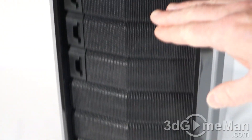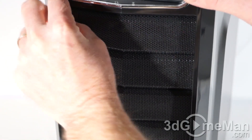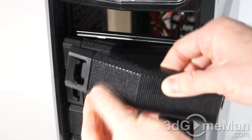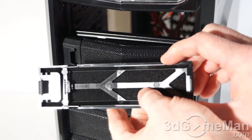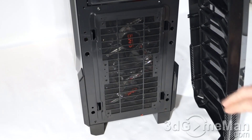Note the mesh at the front of the case that carries all the way down to the bottom. They include three five and a quarter inch drive bays. Note the drive bay covers and how easy they are to remove — you just flip the lever on the left and they come right out. These also double as dust filters.